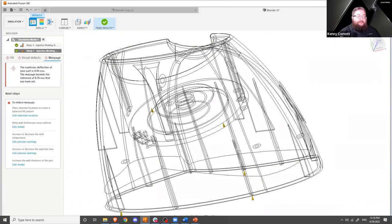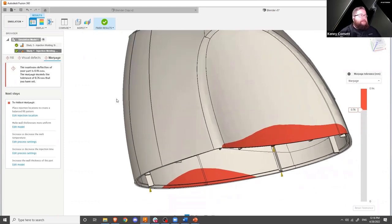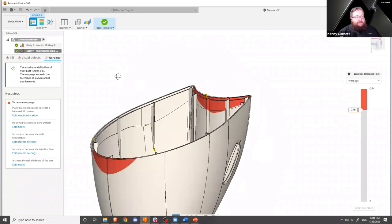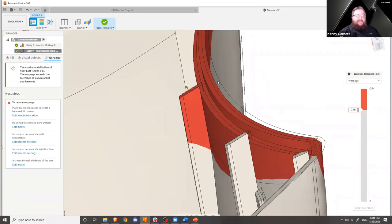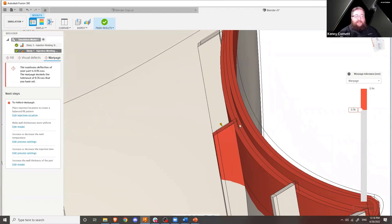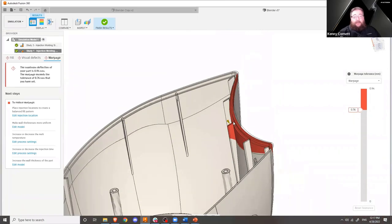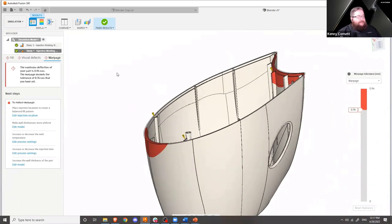Lastly on the guided results, we can look at warpage — how much does our part deflect and change once it comes out of the mold and fully cools. In this case, we've got a warpage of almost a millimeter at max, which probably isn't great, especially on a part like this where this lip is meant to interface with another part. You can see the ghosted view of the CAD model versus the calculated view — it's moved pretty substantially. This lip may not fit together with its mating part. It would be important to look at both pieces side by side and determine if the displacement of both is more or less the same and in the same places.